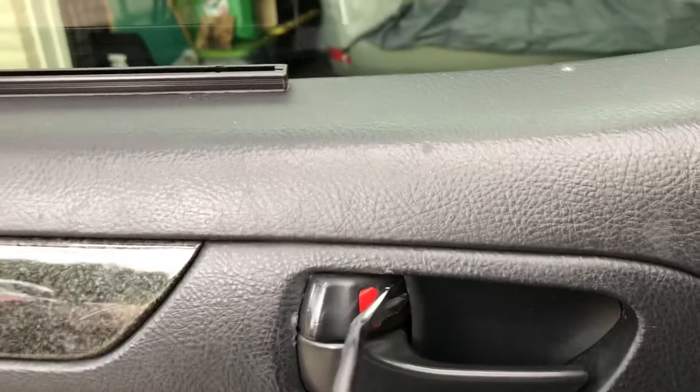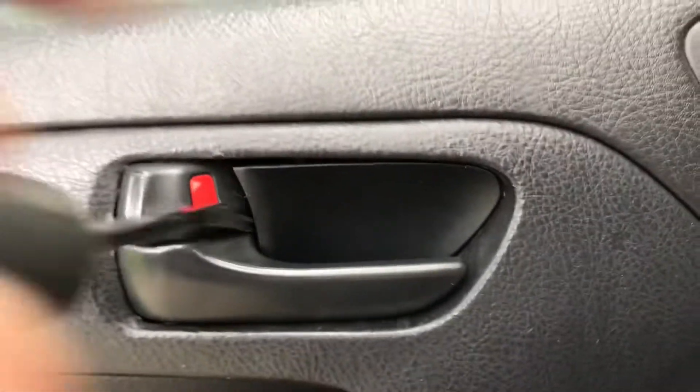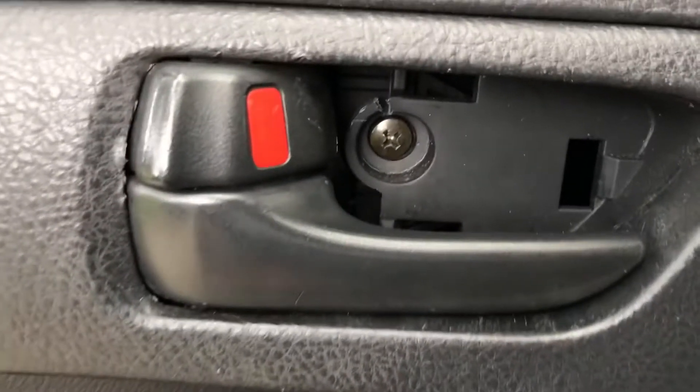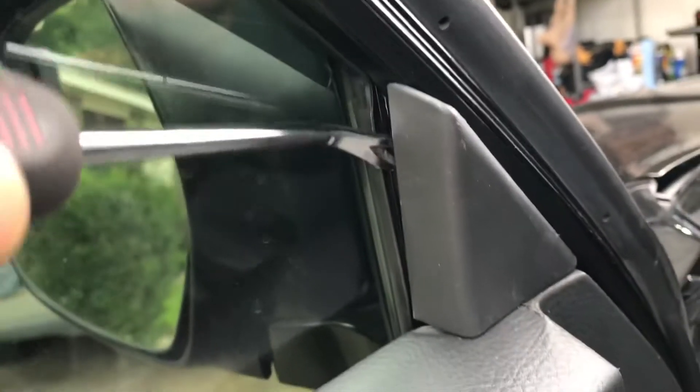Pry this out — it's a little hard but there you go, just wiggle it out. You're gonna see a screw right there, take that out, and then just pry this out too. There you go. Then there's a knob right here — press that in and the thing will just come right off.